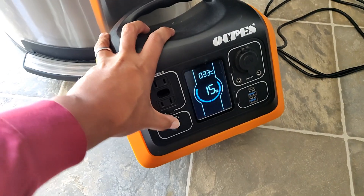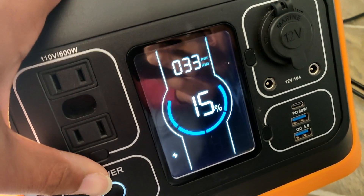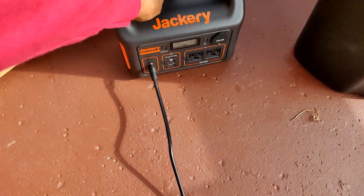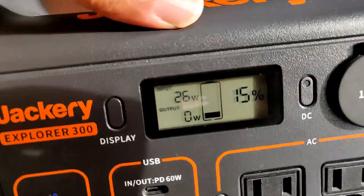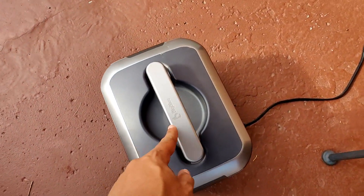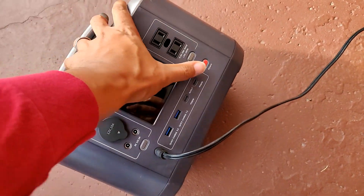HQST 100 watt panel plugged into here, giving me 32 watts. Xtar 100 watt bi-folding plugged into the Jackery, giving me 26. Big Blue 100 watt bi-fold into the power station, giving me 26 as well.